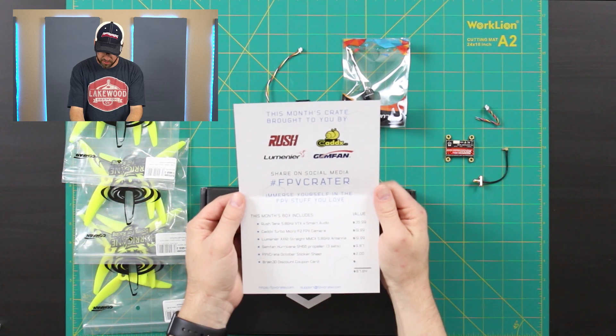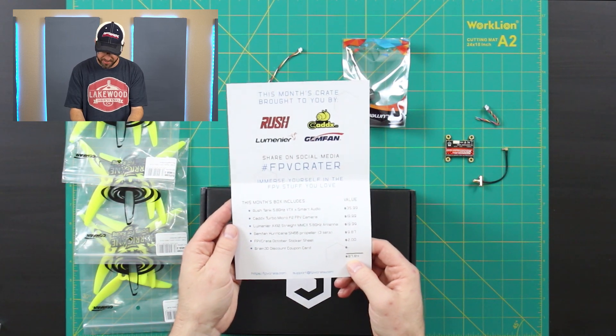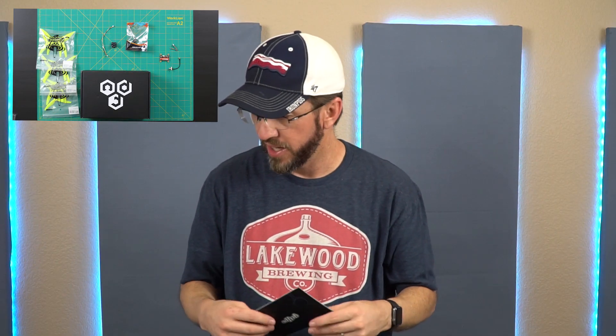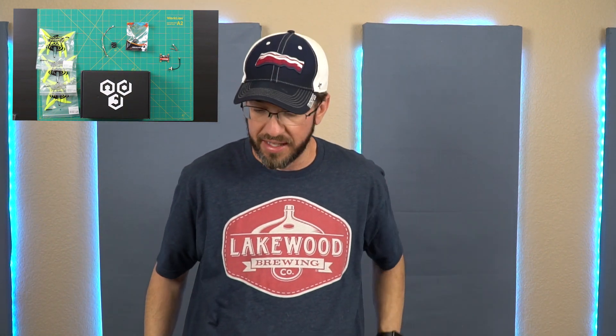The FPV Crate team would have the manufacturer's suggested retail price at $87.84, and we paid $65 to get this. Overall, I think it's probably a pretty good value. In the past I've been a little disappointed in the propellers, in that they were kind of some old props. That gave me the impression they were trying to get rid of some old inventory that hadn't been selling as well recently. I don't know if that's really the case, but that's kind of been my impression.